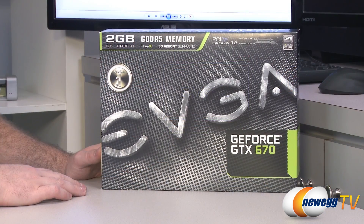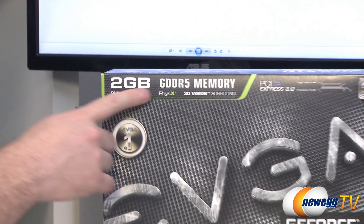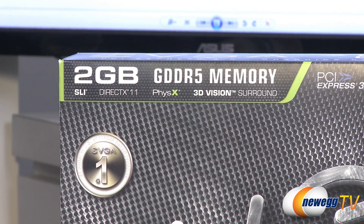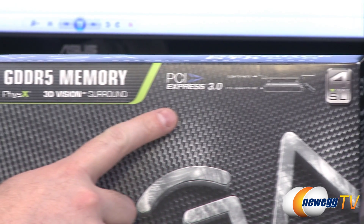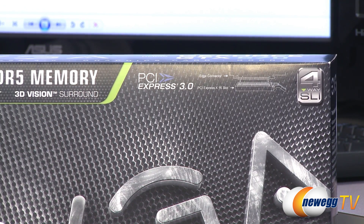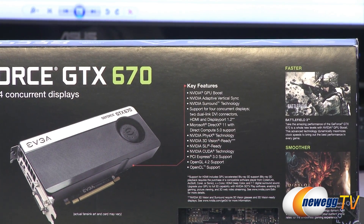Next up is EVGA's version of the stock GeForce GTX 670. Starting with a look at the box for product specifications: it has two gigabytes of GDDR5 memory operating on a 256-bit memory interface. The effective memory clock is 6008 megahertz, giving a transfer rate of 192.3 gigabytes per second. It also has PCI Express Gen 3 compatibility, and PCIe Gen 2 users will still be just fine since current video cards don't even saturate a PCIe Gen 2 bus.